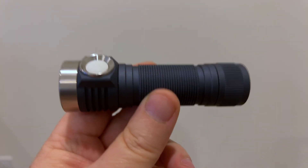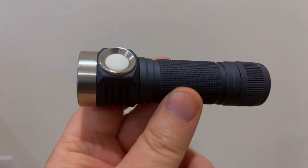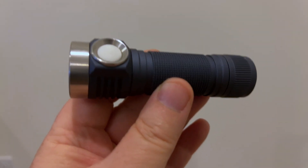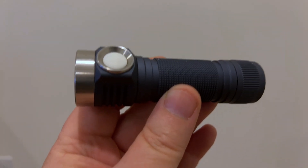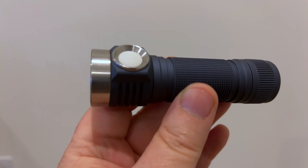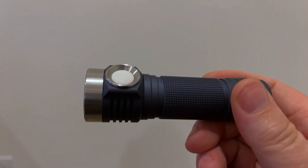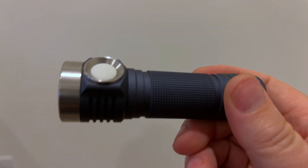In Anduril 2 with a dual channel driver like this, 130 out of 150 is maximum brightness on one channel. Then the next 20 steps — 131 out of 150 all the way up to 150 out of 150 — are 5% increments on the other channel. So if you go 150 out of 150, you get both channels at maximum brightness. If you go, say, 140 out of 150, you get the main channel at maximum brightness and the other channel at half brightness.